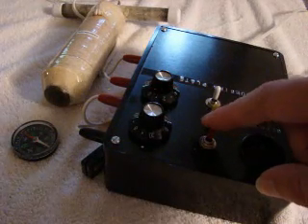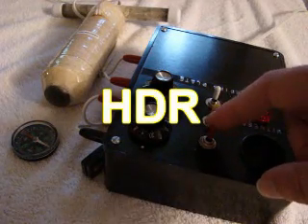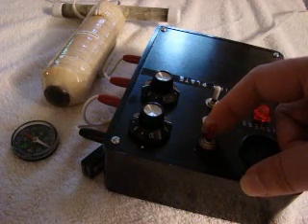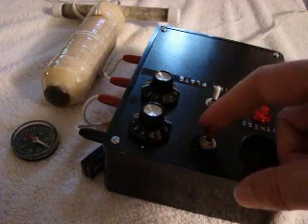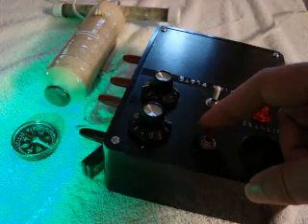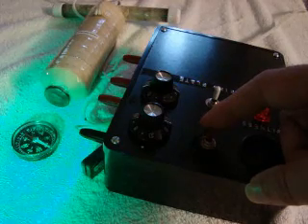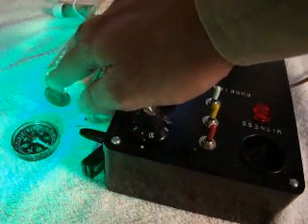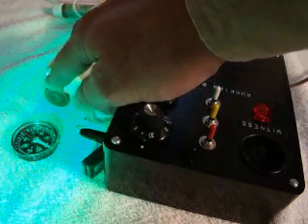These are the different toggle switches for the hyperdimensional resonator. The first switch is power. When you turn that on, you can see the compass — it will point to the electromagnet. The electromagnet generates a magnetic field.